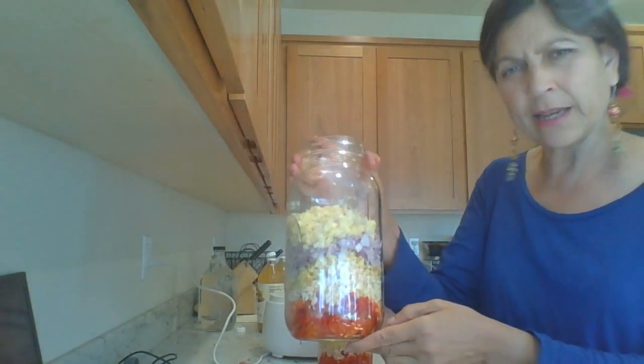I've put all these in equal quantities, and it's a better idea to make two jars for the price of one because you're starting a process and this thing lasts forever — it'll last for years.